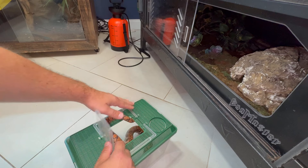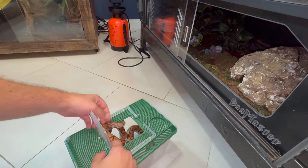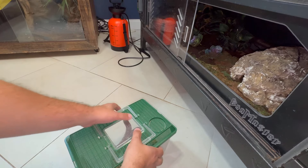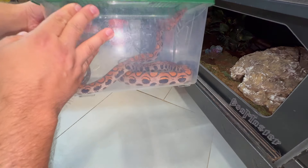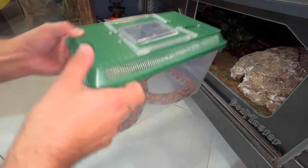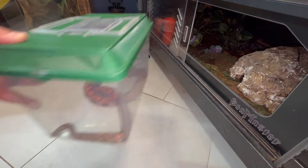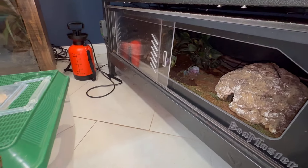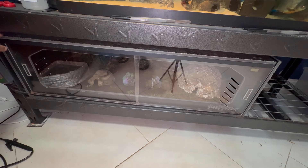Just for a second buddy. Get your tail in there. Now we'll go put him in a safe spot and then we'll move this bad boy out of here and put the upgrade in. I'm going to start wedging this thing out of here.